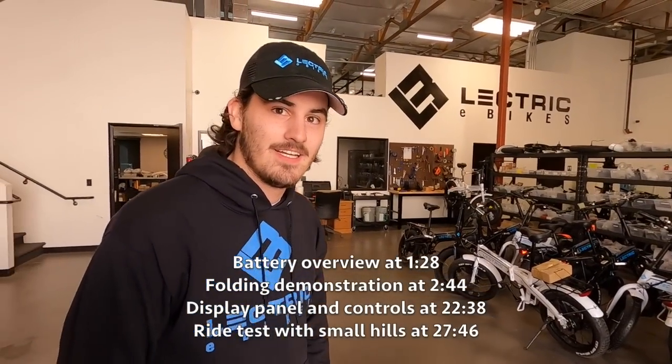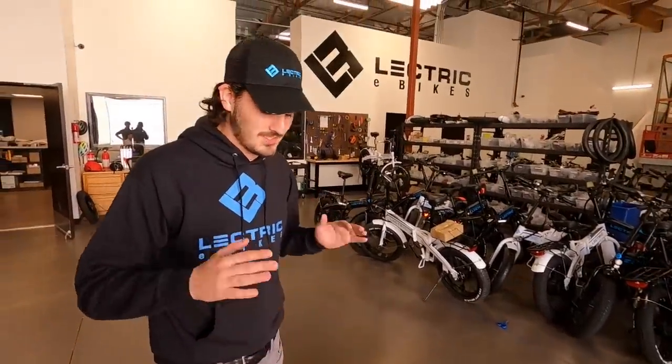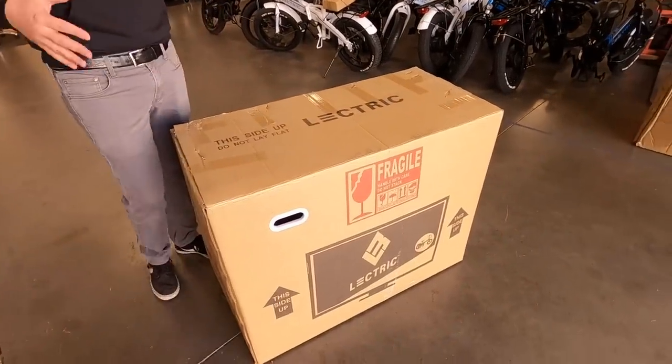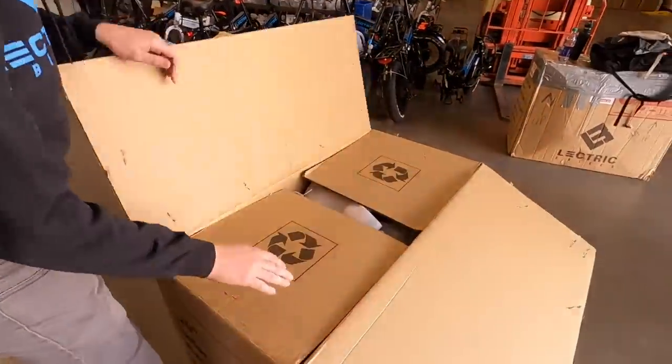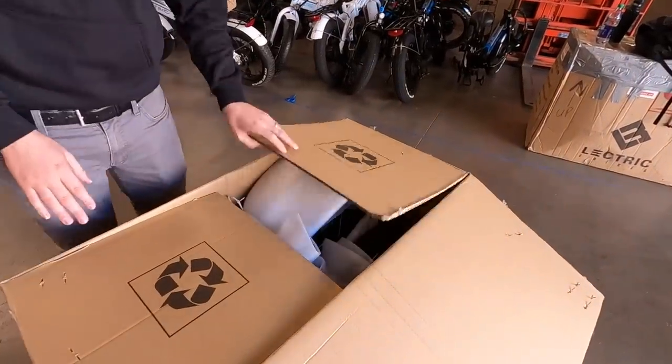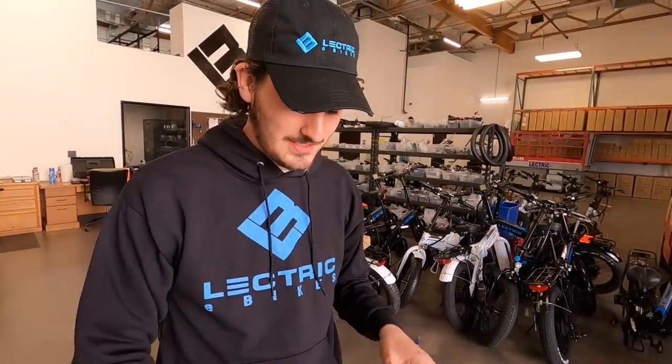Each time we ship a bike we want to get better, so we've added tons of packaging on the inside since our conception. Now we've added a television-looking exterior to reduce shipping damage so the shipping carriers take better care of the bike. On the inside, we want you to have the easiest transition to get you riding — the bike comes fully assembled, padded up, protected like crazy.